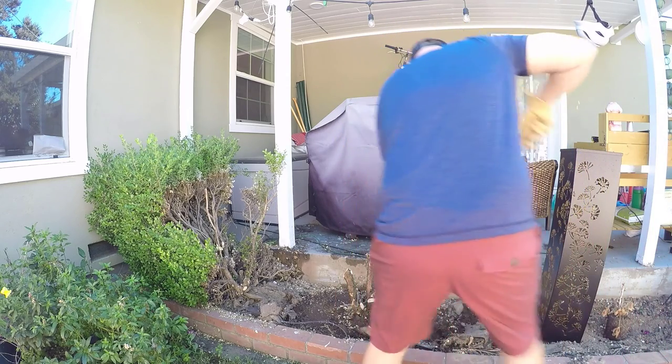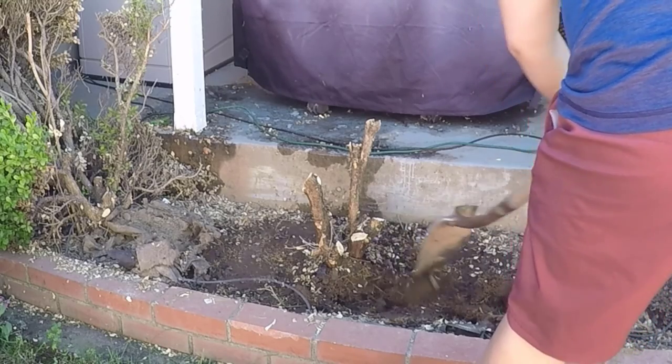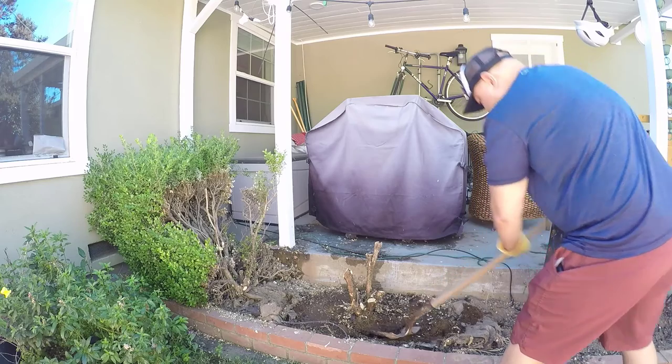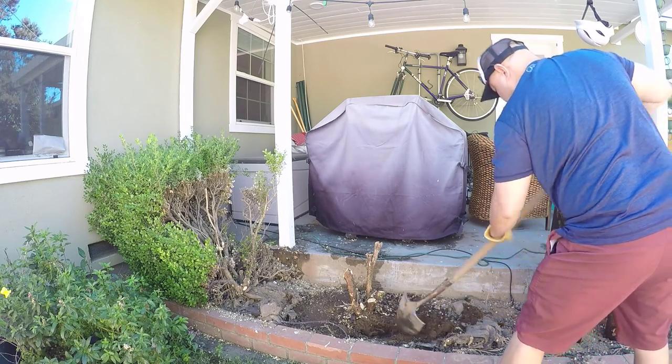This is not the ideal situation for using the shovel. As you can see, I only have about one foot of space in front of and behind the center of the root ball, so that's a bit of a challenge for digging, but it shouldn't be too much of a problem.